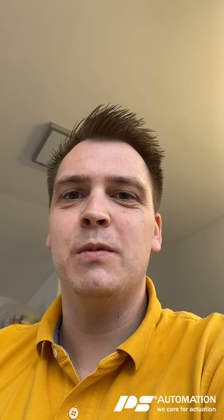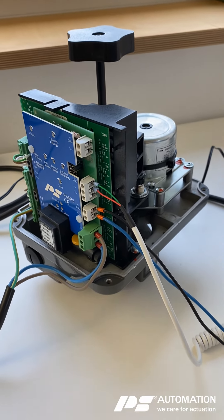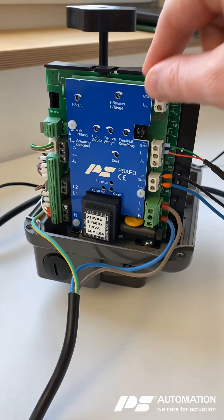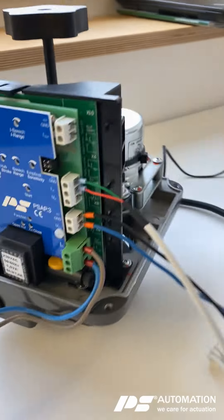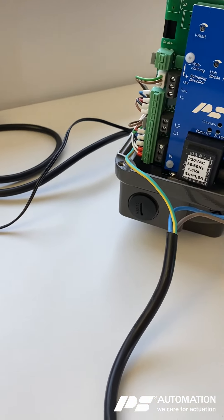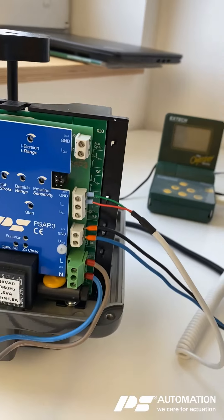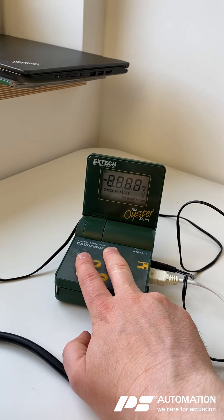Hi, I'm Sebastian and I'm going to show you how to commission a PSAP3 on the example of a PSREC actuator. What we have here is the PSREC — it's opened and the PSAP3 is already mounted. The potentiometer is mounted as well, so we are good to go on that side.